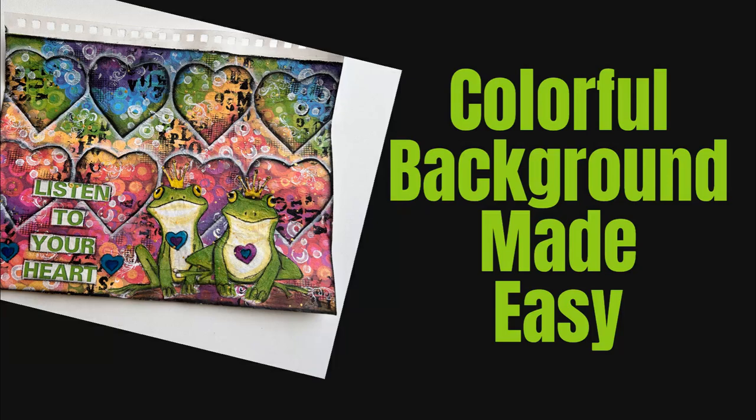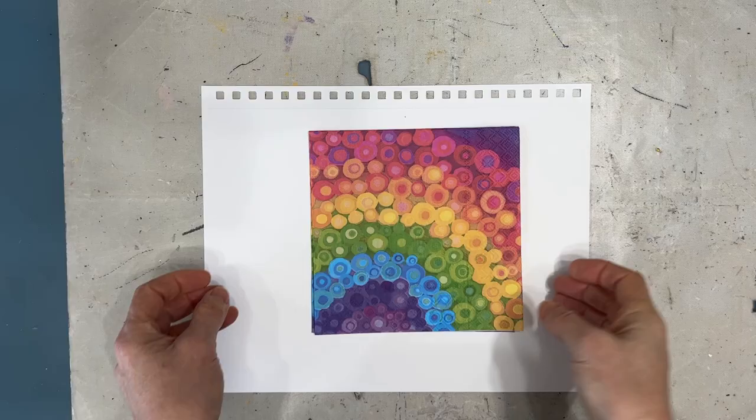You're not going to believe how easy it is to create this colorful background. Hi, I'm Creative Katie. Welcome to my channel.